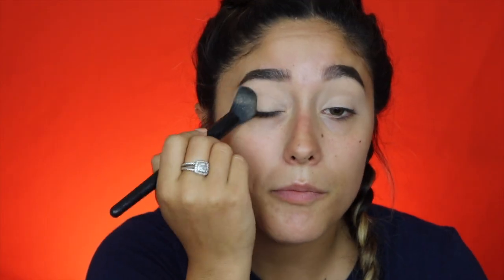I'm just going to set that with some translucent powder from Cody Airspun, and just tap that out. For my crease shade I'm going to go in with actually a bronzer — this is the Wet and Wild Color Icon in the shade Bikini Contest. I'm going to go in with this Wet and Wild blending brush and just build it up on my crease.